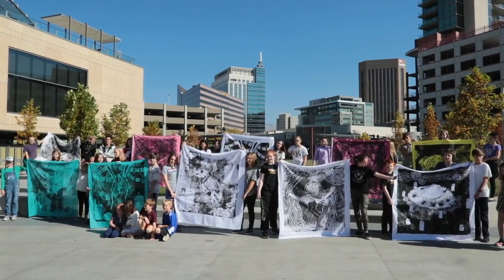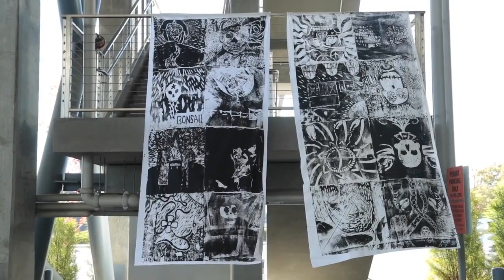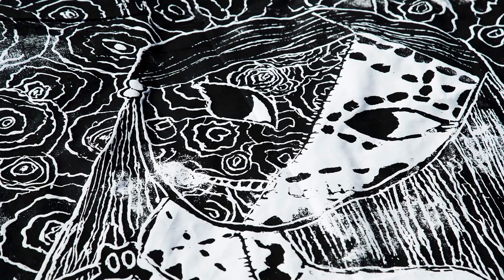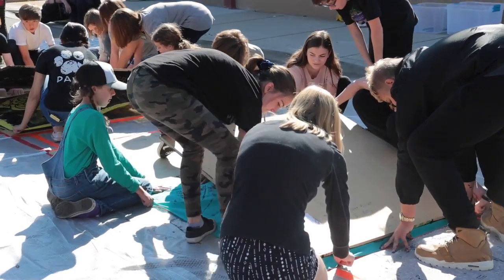At Nampa High, the art students collaborated with the Spanish students. They talked about their ancestors, the Spanish students wrote legends in Spanish, and the art students created images to reflect those legends. They worked together in the collaboration.